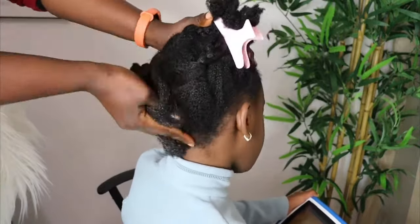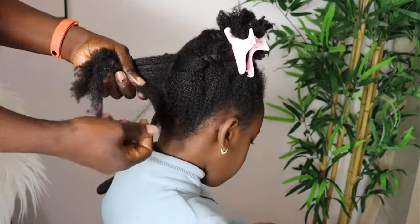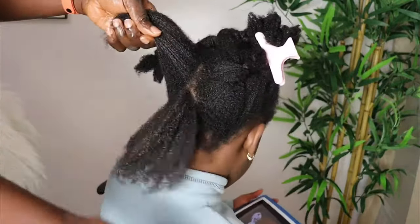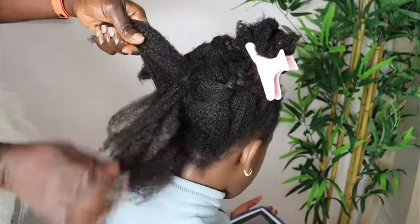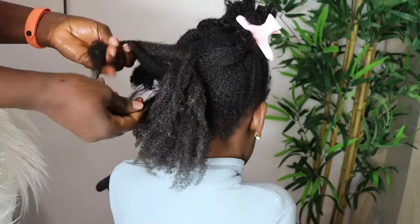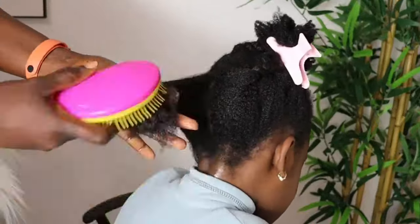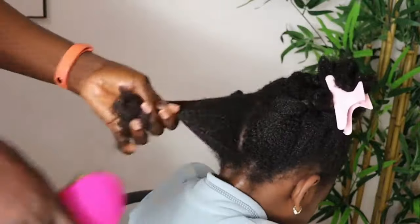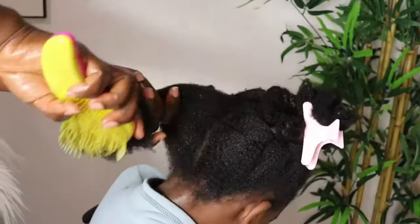I didn't add anything to her hair except the pomade since her hair is still wet from washing — I sprayed a little water first to keep the moisture in. But if your hair is dry, spray some water or your hair growth water into your scalp and hair before adding the pomade. Don't apply the pomade to dry hair or scalp — you want to seal in the moisture first using a leave-in cream, hair growth water, fenugreek water, star anise water, black tea water, or regular tap water.